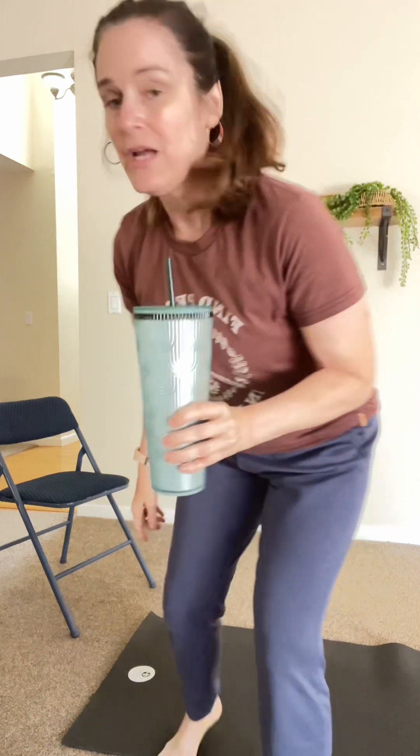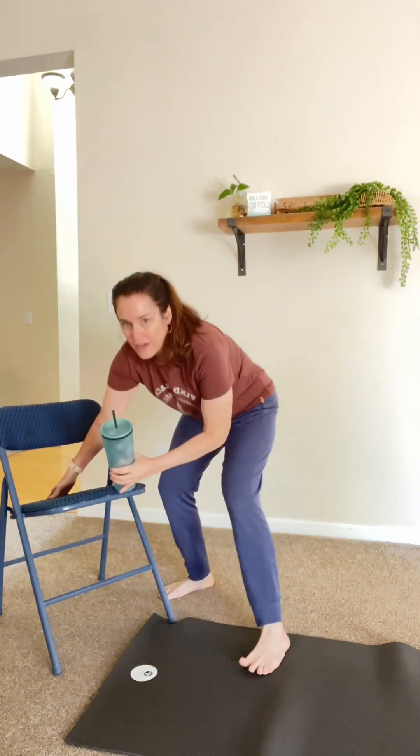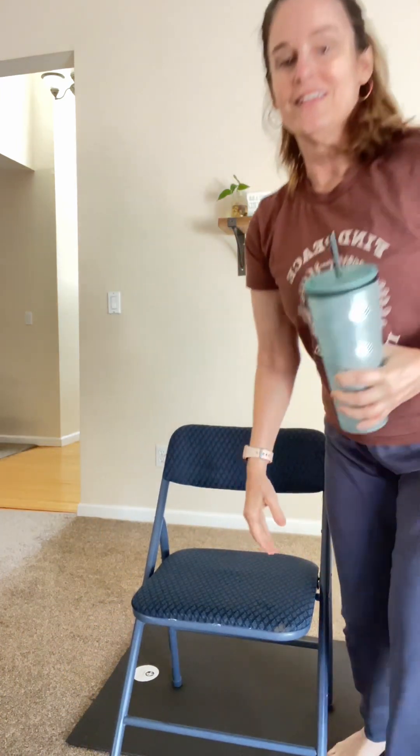Hi, it's already time for our weekly yoga. Grab some water — today I'm going to practice in a chair. I just have a little chair right here. This will be under five minutes and it'll be a great way to move through some tension. So find yourself in the chair.